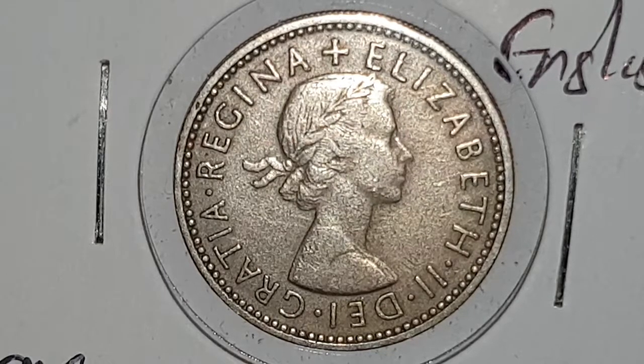Absolutely awesome coins to collect, of course. This is a circulated condition coin and you can see the obverse side, which is designed by Mary Gillick. In the center you have a young laureate bust of Queen Elizabeth II with the surrounding legend stating Elizabeth II Dei Gratia Regina, or in Latin it means Elizabeth II by the grace of God Queen.